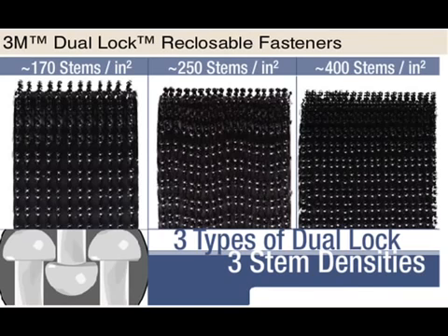The dual lock low profile works the same way, yet is thinner and self-mating, available in one stem pattern.